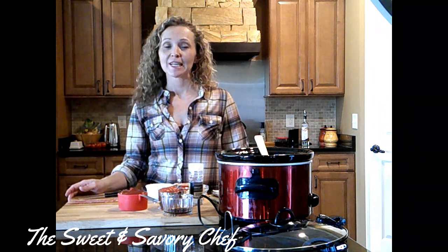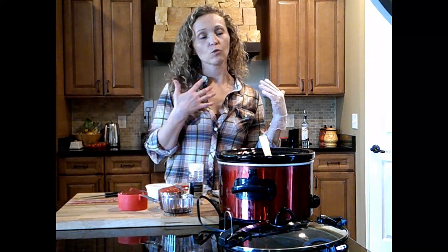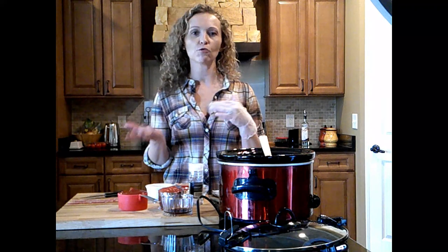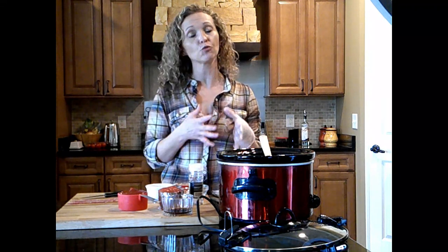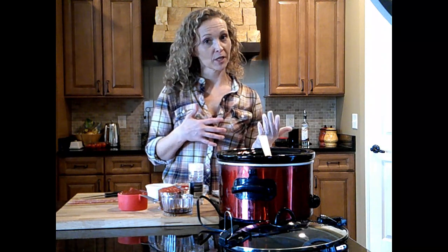Hey everyone, welcome to my kitchen. Today's recipe is sloppy joes — very much a big childhood meal for me, makes me feel like I'm 10 or 12 years old again. It's really popular with kids still. I don't make it out of a can with Manwich like a lot of people used to. I make it from scratch and you can make it sweet, you can make it savory, or somewhere in between.